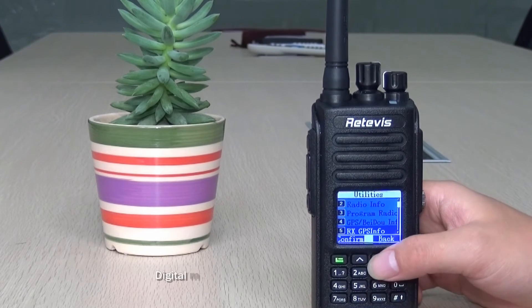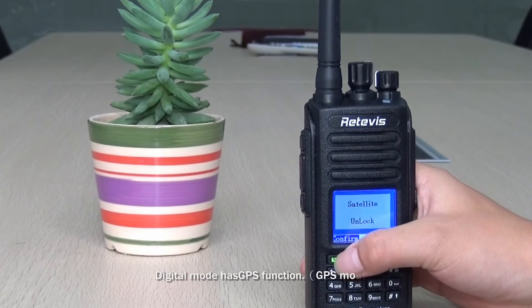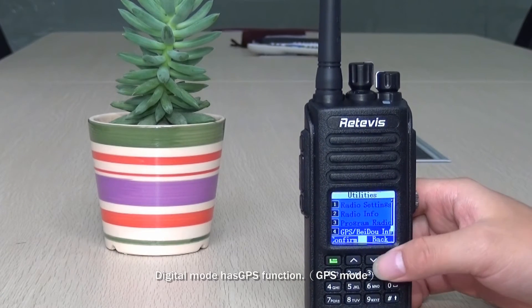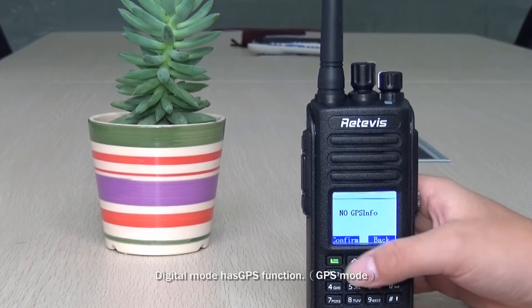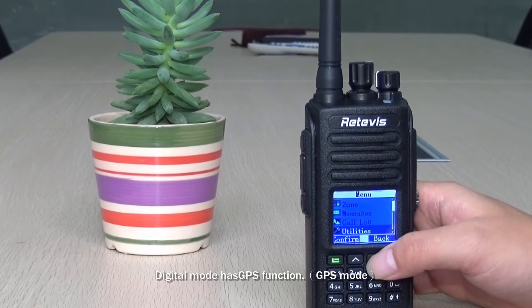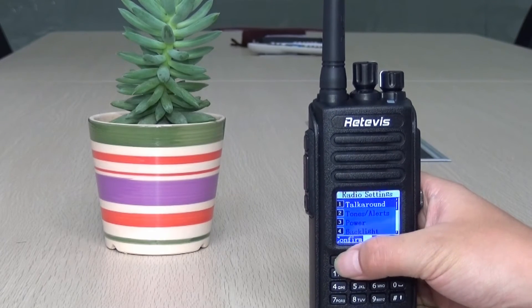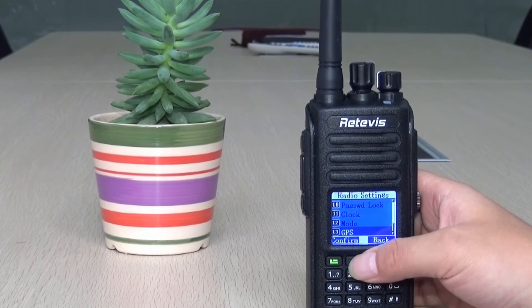This is a GPS version, so it has GPS function when in digital mode. You can see the GPS details in the settings menu.